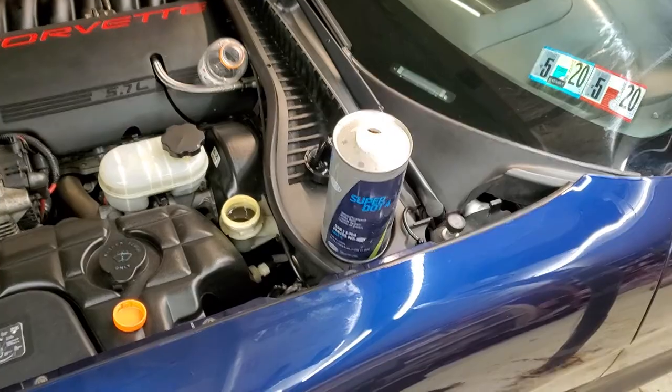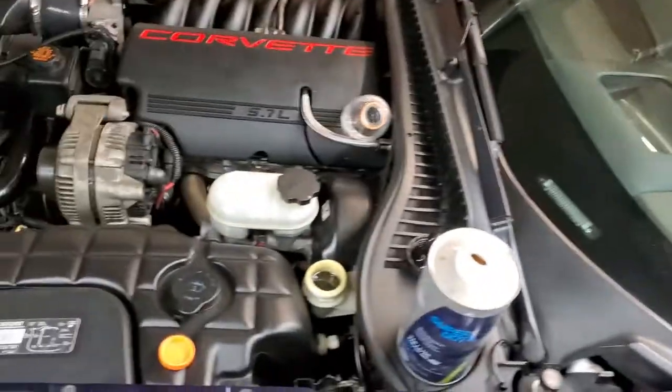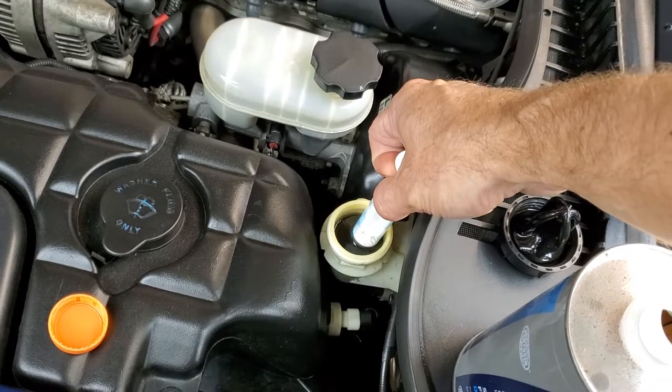Let's go ahead and do the fluid change first, then I'll show you what I did to the clutch pedal. The fluid change is as easy as it sounds. I'll try to film this one-handed. Let's take a look.